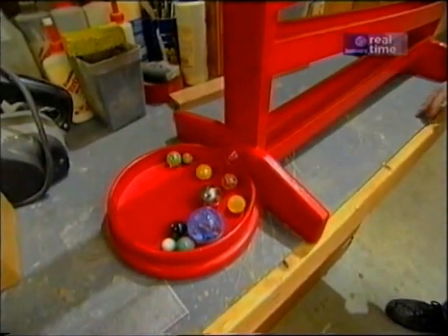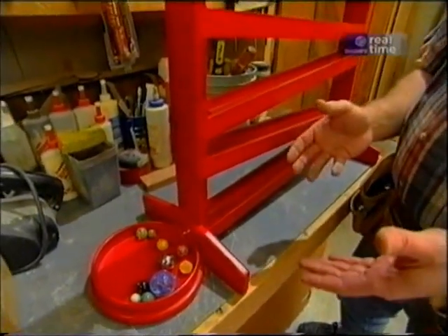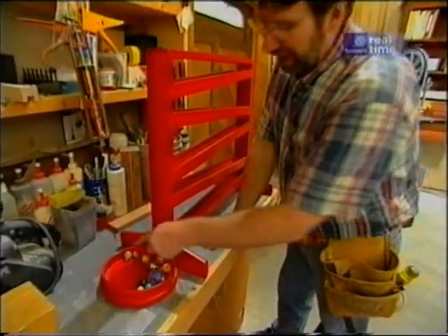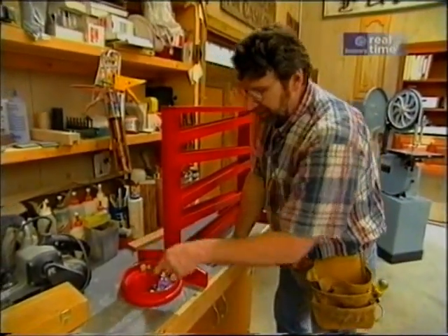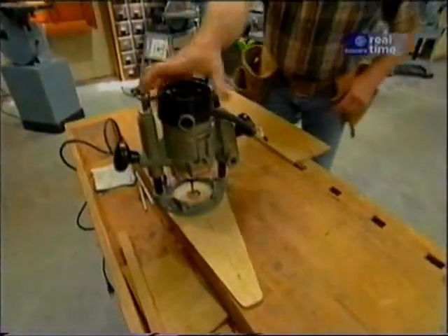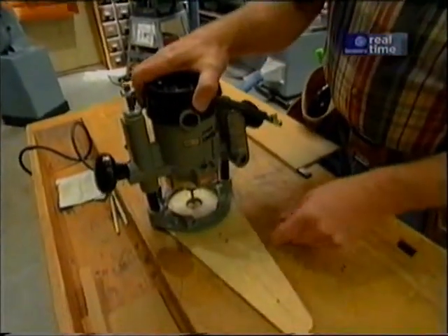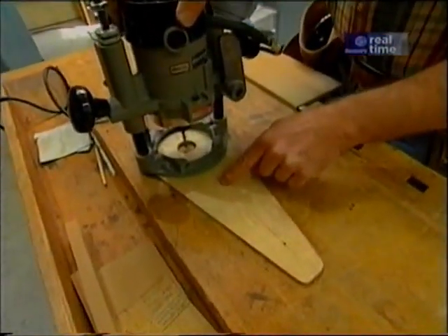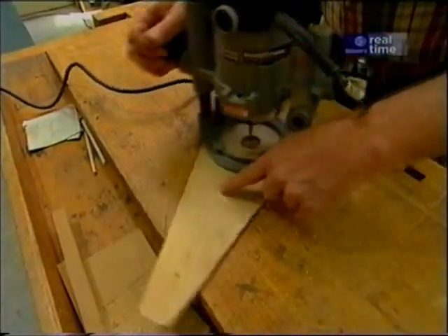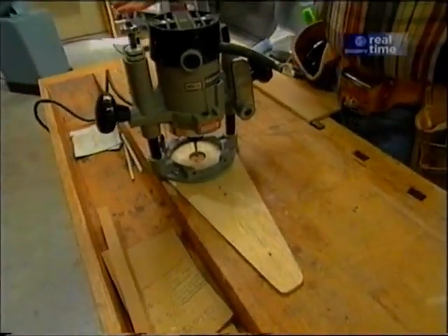A few years ago I built this marble roll, a series of chutes with holes that you can run marbles or balls down and the kids love it. Now to cut this catcher, which is a round piece, I made a jig for my router. I actually took a piece of quarter-inch plywood and just screwed it to the router base. To cut the circle I just drove a screw at the diameter that I wanted and would just pivot the whole thing around, the router doing the work. Now you can make these jigs any size you want — you can make one big enough to cut a table top. I think I can make some improvements on this one.